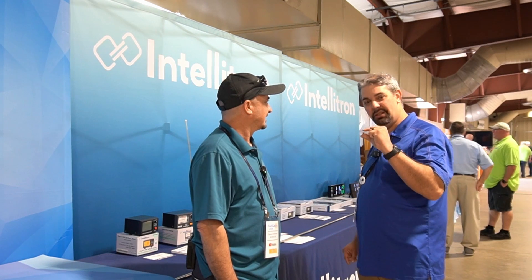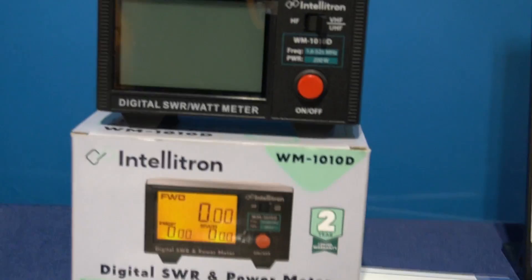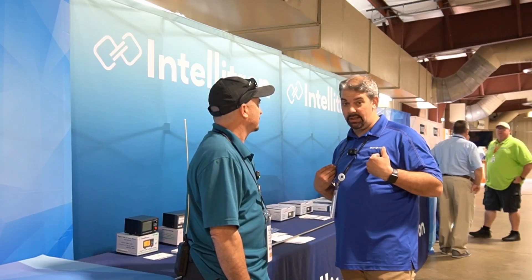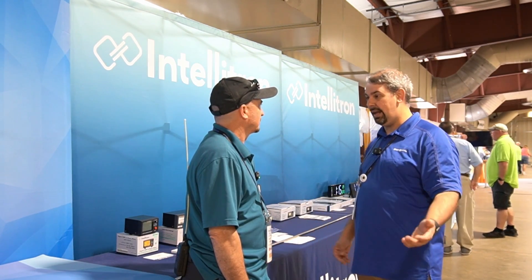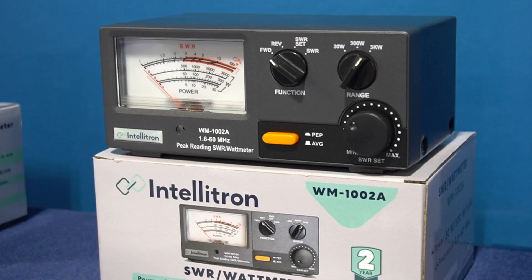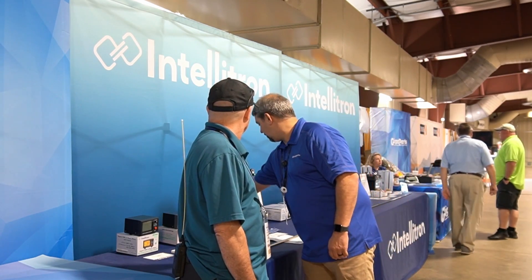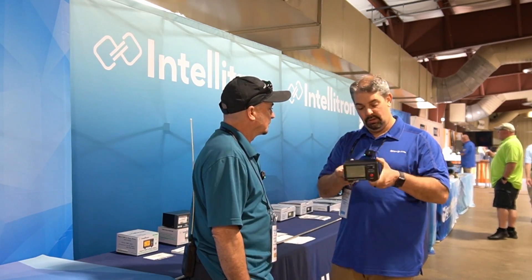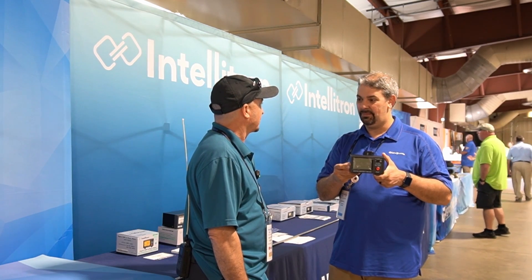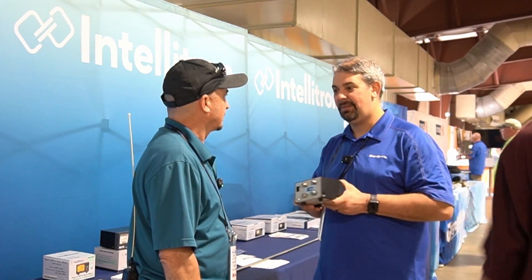This is just a smidgen of what's about to come in 2024. We started with the meters first, because everybody wants an SWR meter and a power meter — every shack needs one. I personally want a digital meter, but there are some out there that want an analog and want to see a needle move. You want HF coverage? You got it. VHF? You got it. UHF? Not a problem. For example, the 1001D — you can actually use it on DMR. That's pretty slick. Flip the switch on the back, put it in max, and it's good on digital modes.